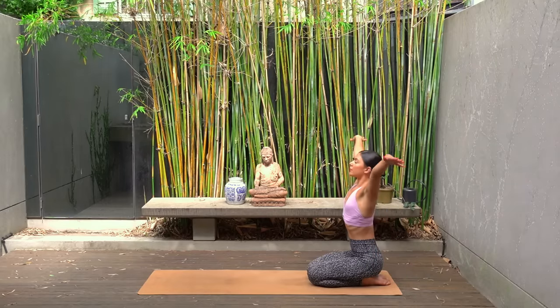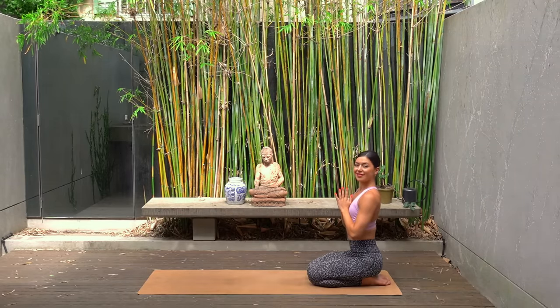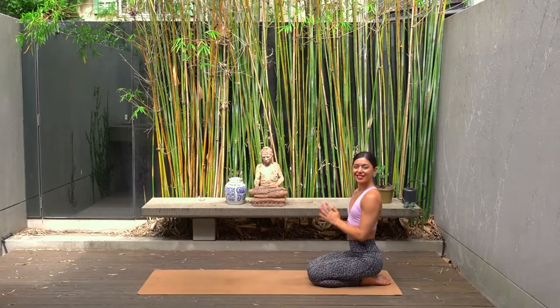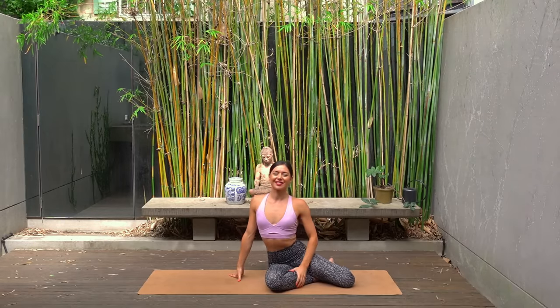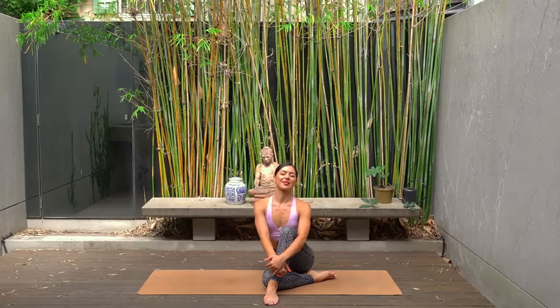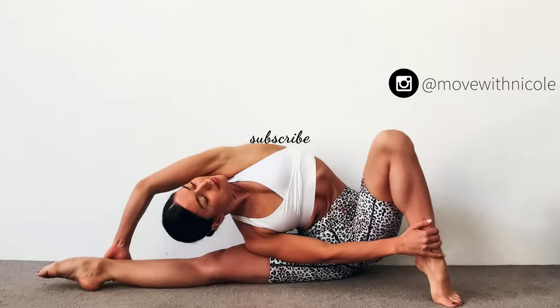Let's finish class today with one last big inhale reaching our arms up to the sky, and exhale lowering our hands down to prayer. Thank you so much everyone for joining me today for this beginner Pilates workout. I hope you enjoyed it. If you want to see more videos like this, don't forget to like this video, leave me a comment, share this video with a friend and subscribe to my channel. Thank you so much everyone, and I look forward to seeing you next time. Bye-bye.